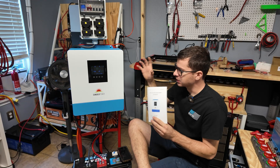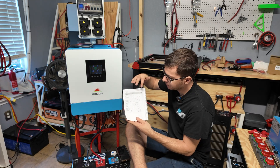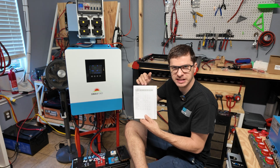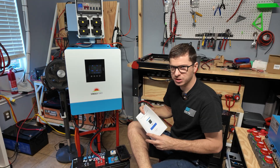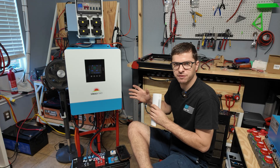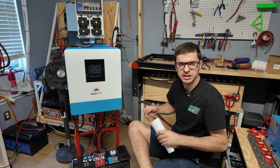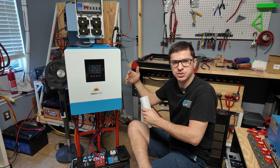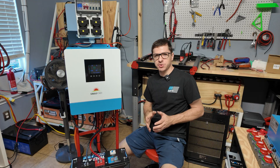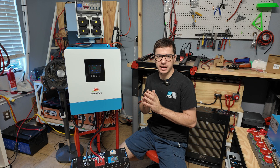That covers all the settings I use for my inverter. If you're curious about what voltages each preset battery profile uses, check the back of the manual — it shows all the preset voltages. For most beginners, just set a pre-made profile first and run it. If you start getting low voltage alarms earlier than expected, switch to user defined and go through all the settings like I showed. Hopefully this wasn't too long — thanks for watching, let me know if this helped, and I'll see you on the next one.